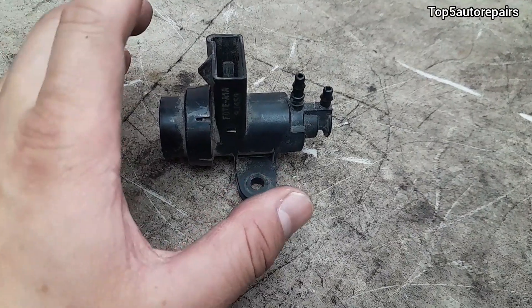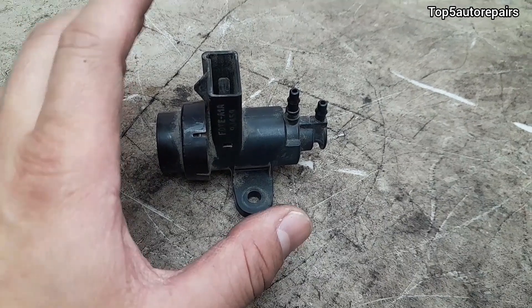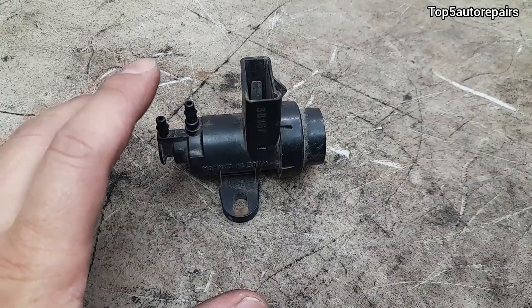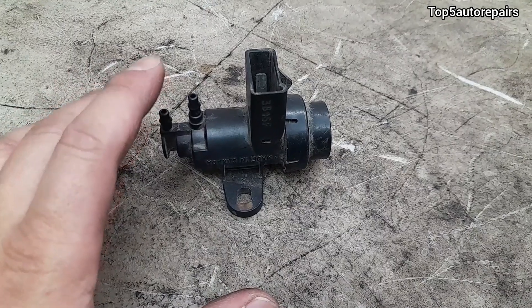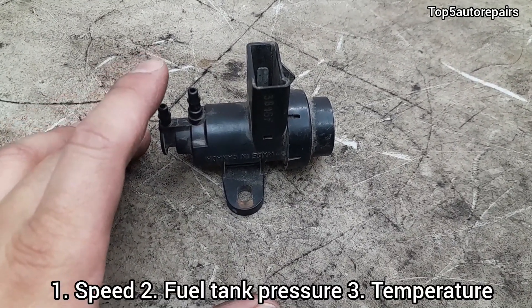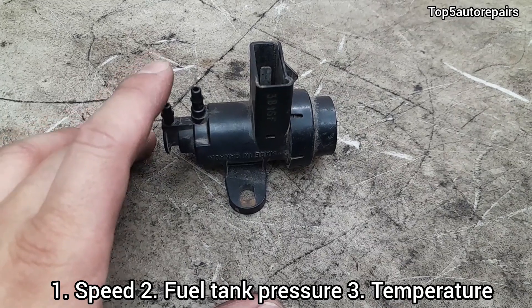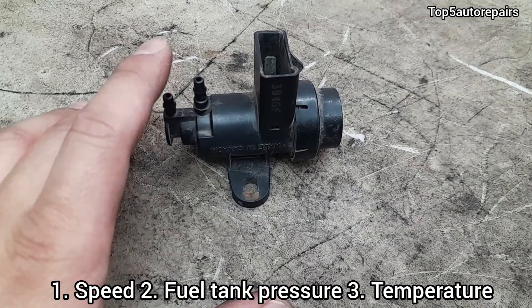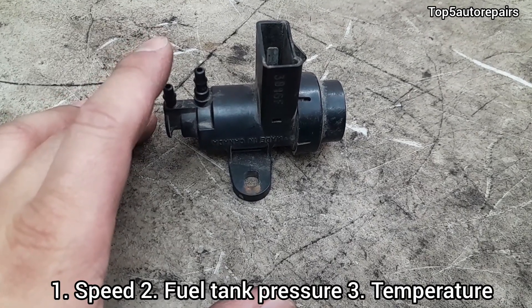The purge valve solenoid should not be stuck open at all times. In fact, it is timed by the computer and will only open when certain criteria are met: number one, when the vehicle reaches a certain speed; number two, when fuel tank pressure is at the correct level; and number three, when the engine reaches the correct temperature.